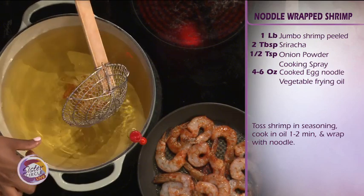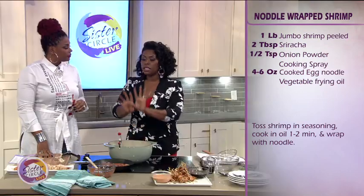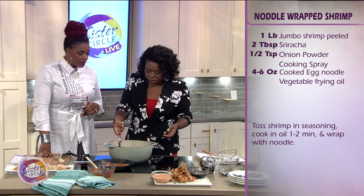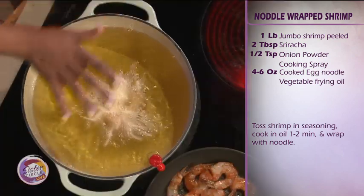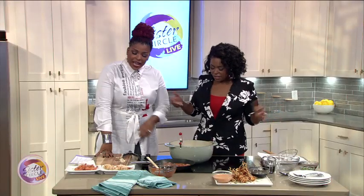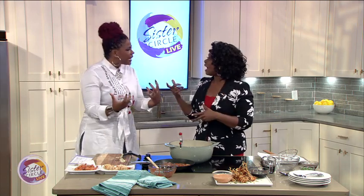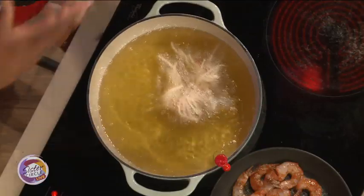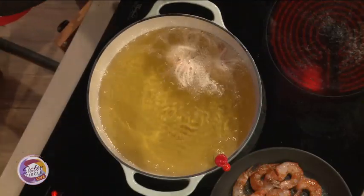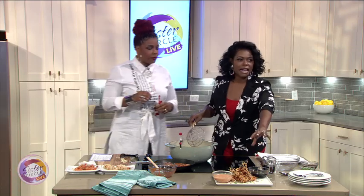Not too bad. You can start to hear that sizzle and see it start to bubble. We're going for about 30 seconds to a minute — all we need to do is get that fan out on those noodles. The oil is nice and hot and it just starts to dance. Look how it's fanning out — that's beautiful. All we want is to get it golden brown on the outside, and over here we have some finished ones.